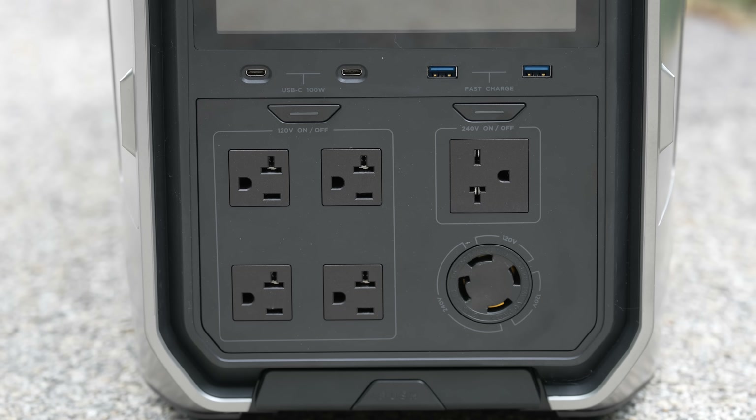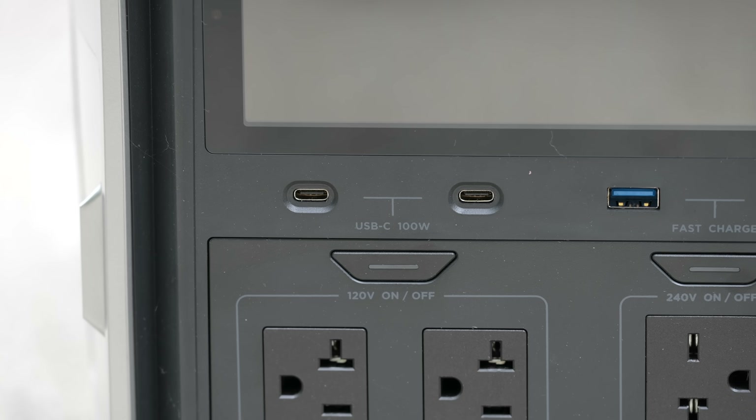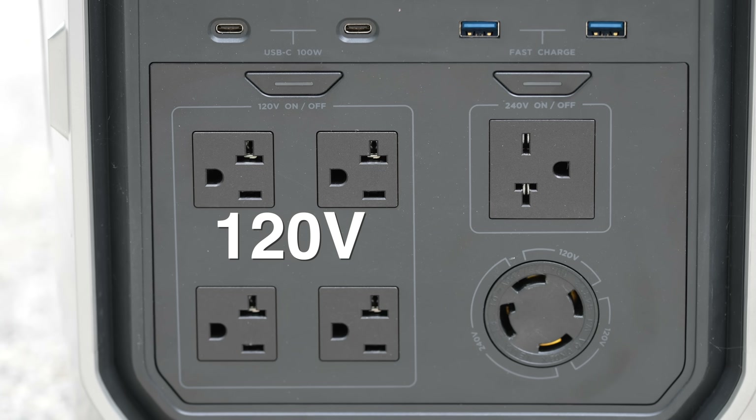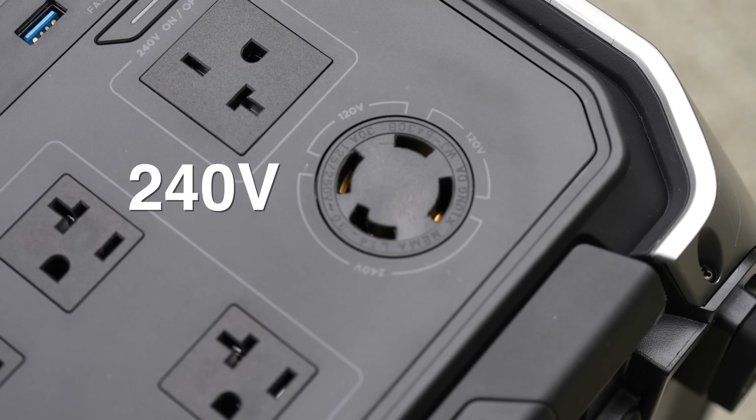Finally, a single unit that doesn't need a dual voltage hub. It also has two USB 100-watt C ports, along with two USB-A ports and four standard 120 volt outlets. And the best part — the 240 volt outlets.